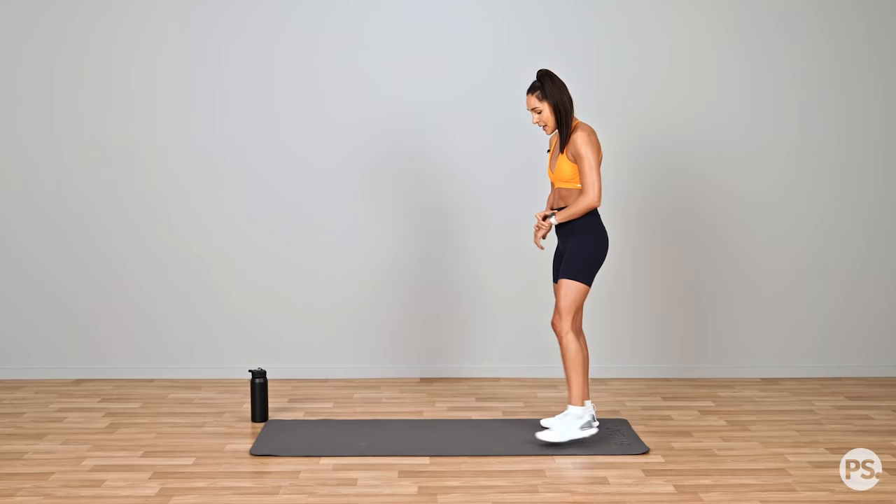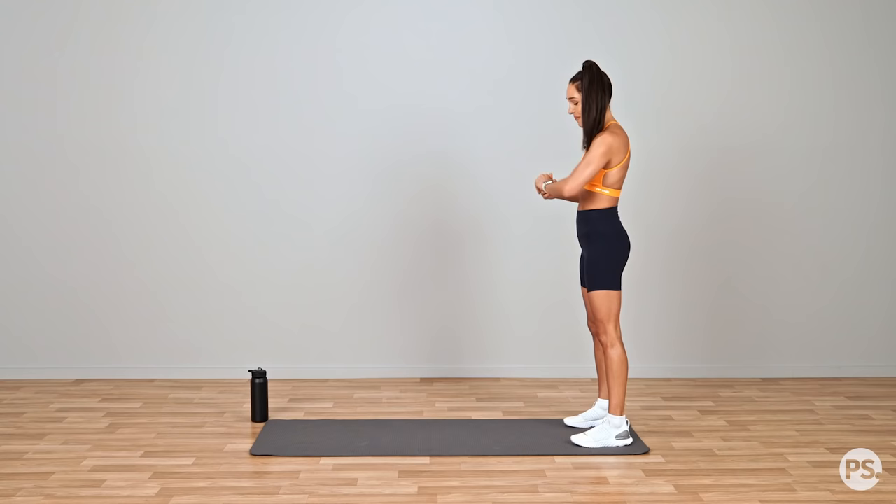So we're going to get started straight away. We're going to move into a warm-up. Now every exercise in this entire workout goes for 30 seconds, so just remember that. When we're working out, starting in 3, 2, 1, let's go.